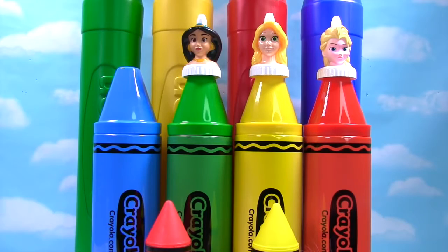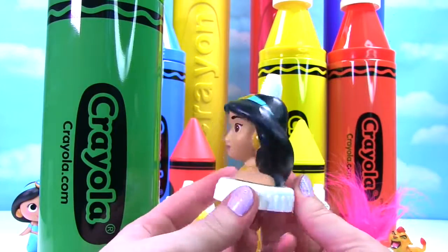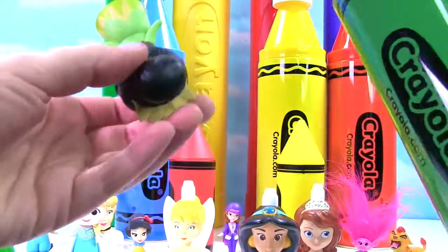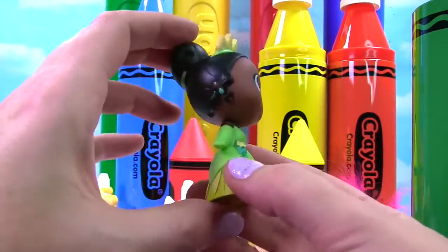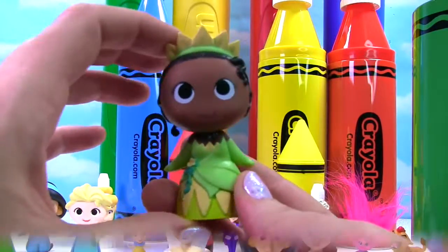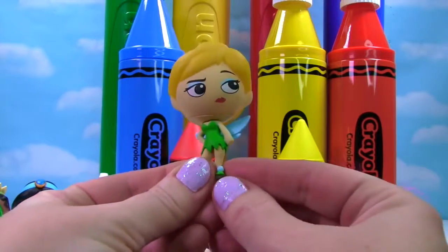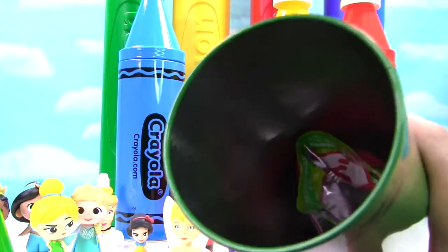We have Jasmine on our green crayon. Here's the lovely Jasmine. Let's see what's in her green crayon. Inside we find someone who's wearing green — it's Princess Tiana! She has a beautiful green dress on, and she even has some green on her crown. Who else do we have? It's Tinker Bell — she doesn't look very happy, but she's wearing a green dress to match our green crayon. And there's a blind bag in there.